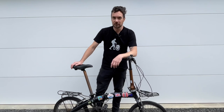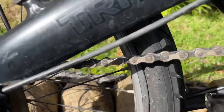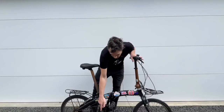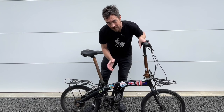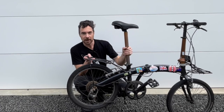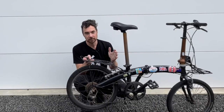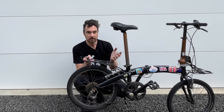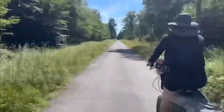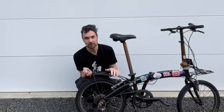The next thing to look at is the gears and running gear — the chain, gear cluster, crank, and big cog. Make sure there's not excessive rust on the chain or gears, though some rust can be easily cleaned off. I like to look for bikes that have the Shimano derailleur system. I find it easy to maintain with simple tools and you can get parts secondhand or brand new fairly easily anywhere in the world, and it's worked well for me over tens of thousands of kilometers of touring.